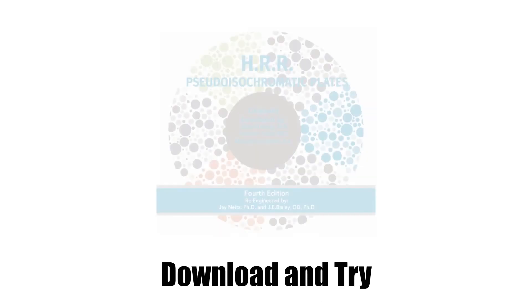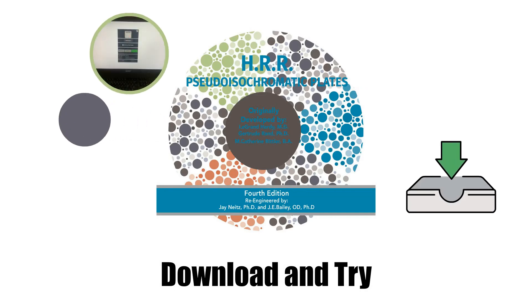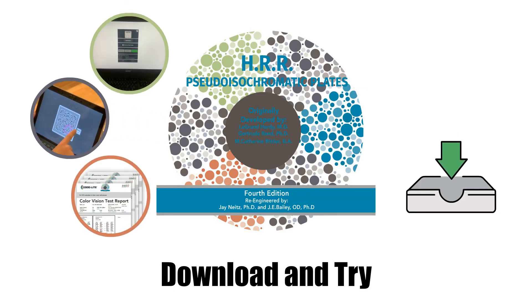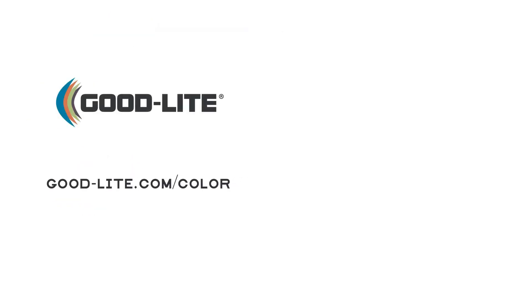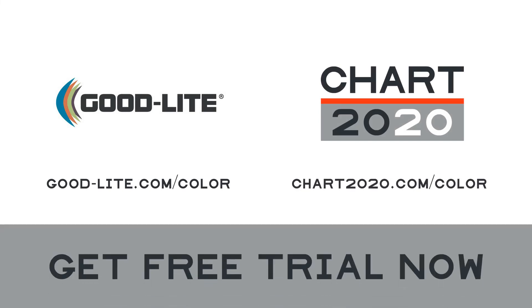The future is now. Download a trial version today and see why the digital HRR is the new gold standard for color vision screening and diagnostics. Visit good-light.com/color or chart2020.com/color to download your free trial now.